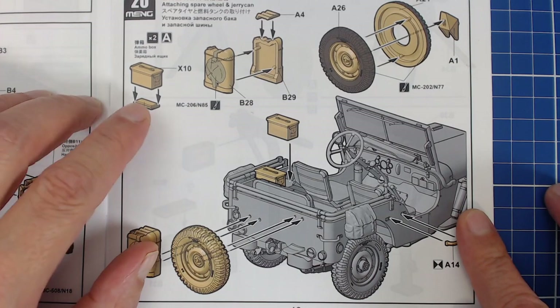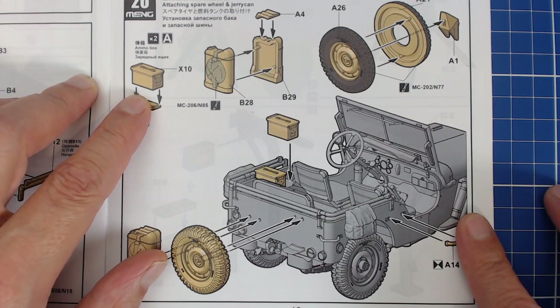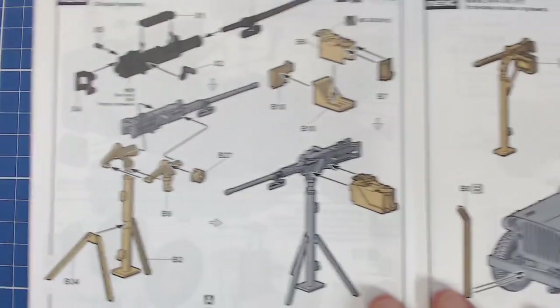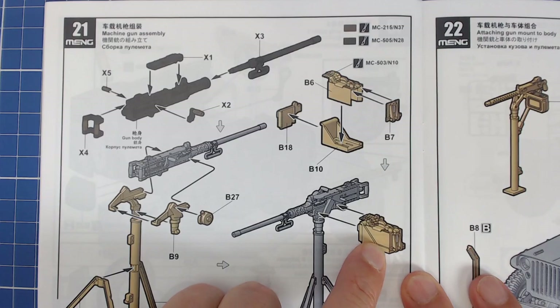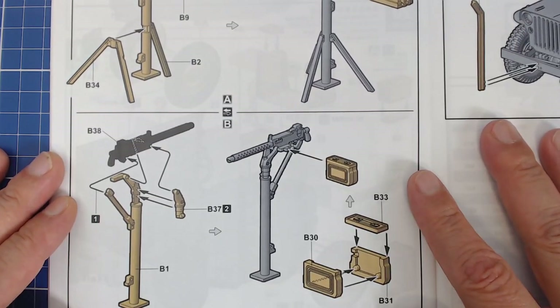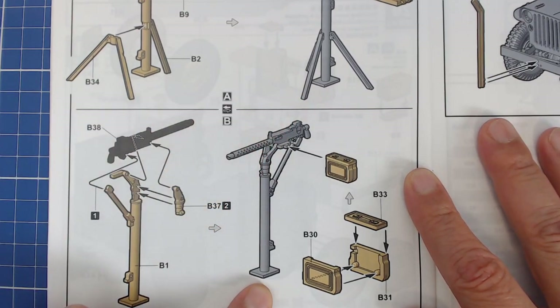We get some ammo crates, though as I mentioned when we looked at the box art, we don't have decals for the ammo boxes — those should be purchased separately, and I'm sure Archer makes a set for that. Here we're assembling the Ma-Deuce 50-cal. We don't get the stencil decal, but I might have one from Archer or they'll have one available. There's also the Browning 30-cal if that's the one we decide to build. It's interesting to see how the 50 needs a reinforcement post where the 30 doesn't — because that 50 is just a bear.